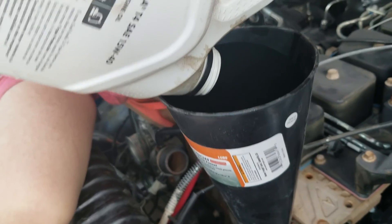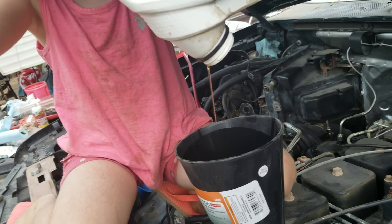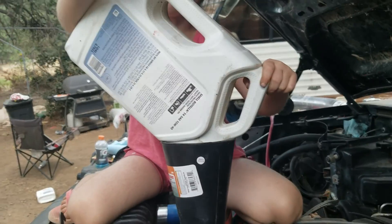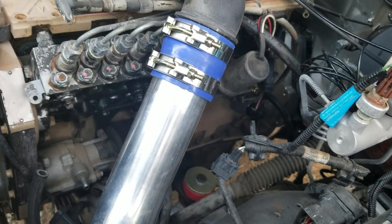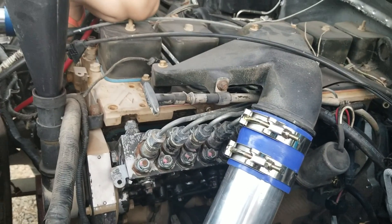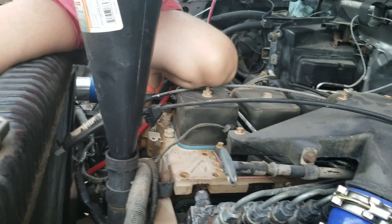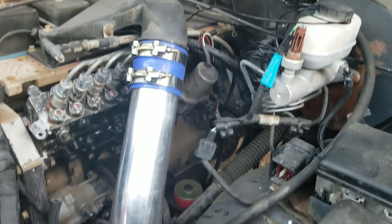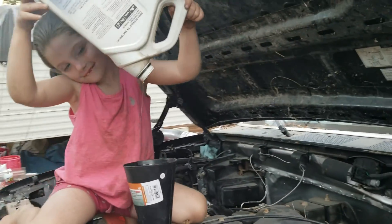Finishing up the oil change - hold it up a little bit, almost done. Three gallons, we don't do four, we just do three. It's nice about the 5.9, it doesn't hold as much oil as the damn 6.0. Does that bolt hurt your leg being on it? Look at that - don't make a mess. No, it's all gone.